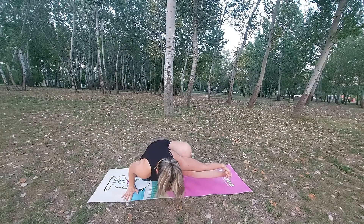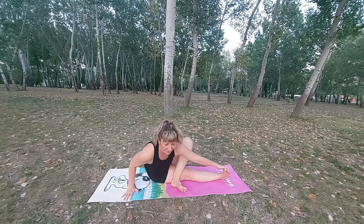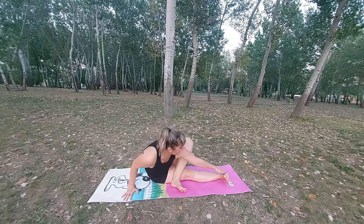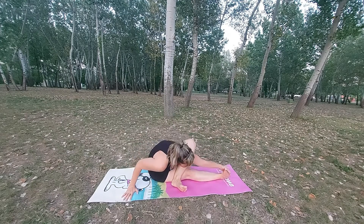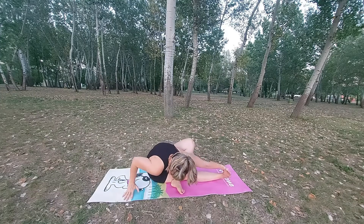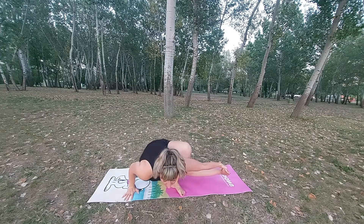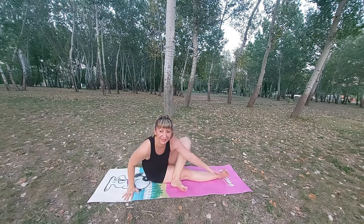Lift up your hips — here we go, grasshopper pose! If you get tired, just sit down and try again. Sometimes you will stay two seconds, sometimes ten seconds — it depends on you. But keep trying. Grasshopper pose, lovely right?